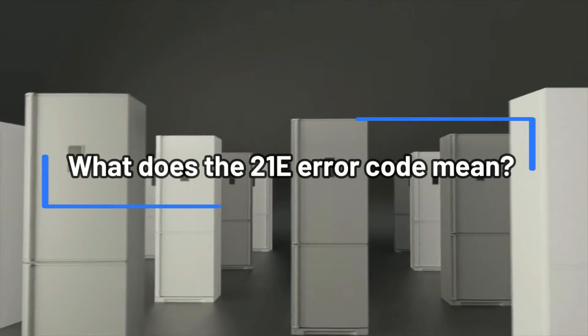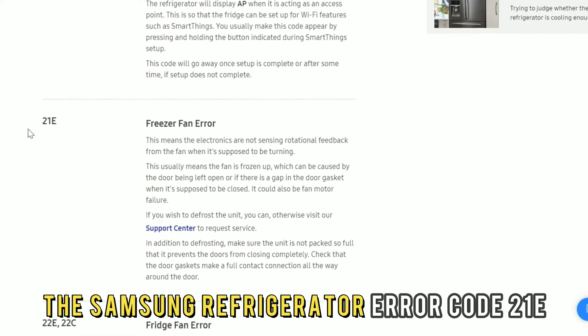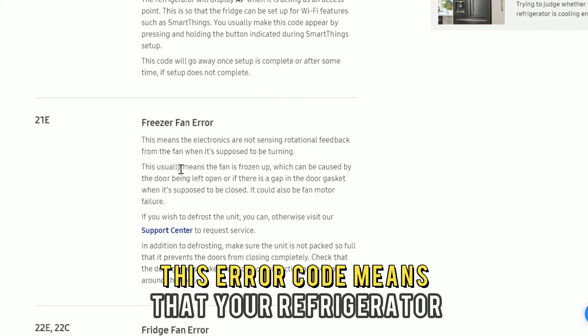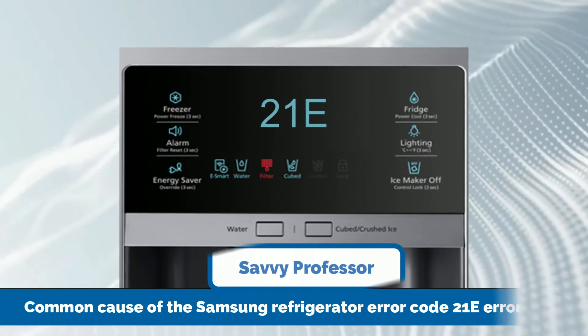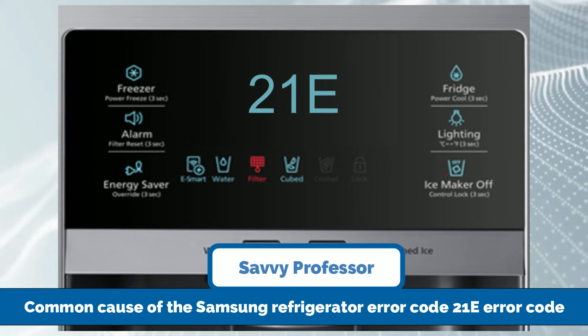What does the 21E error code mean? The Samsung Refrigerator Error Code 21E indicates a freezer fan error. This error code means that your refrigerator is not sensing rotational feedback from the fan when it's supposed to be turning, because the fan is frozen up. The following is the common cause of the Samsung Refrigerator Error Code 21E.